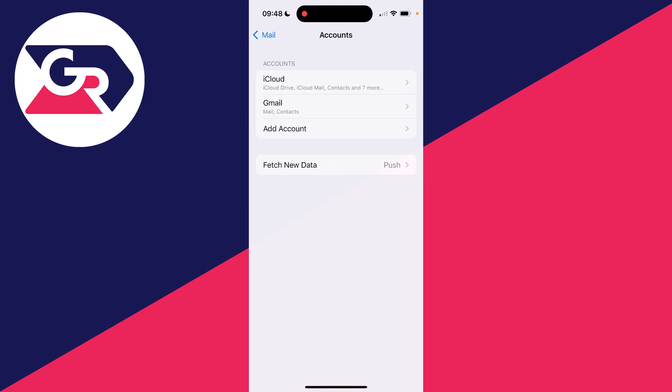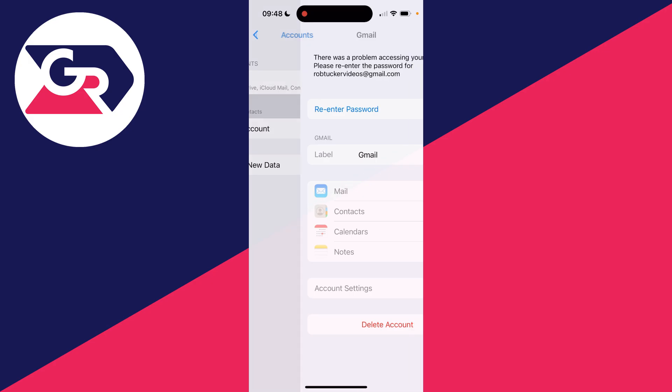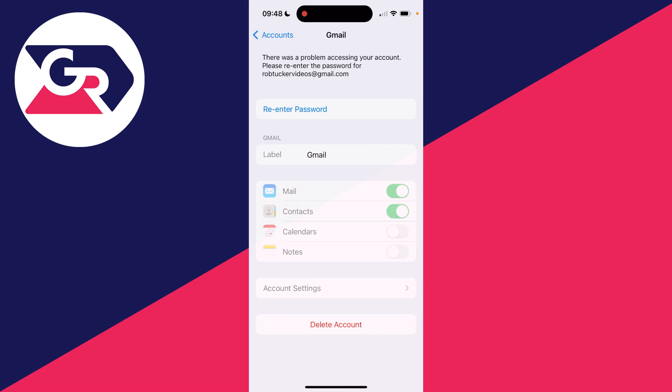What we're going to do is delete our email account from our phone — we aren't actually deleting it, we're just removing it from our phone. Select the account which has the problem. If you've got the option, you can try re-entering the password, but in this case I'm just going to delete the account. So go and delete it like so.